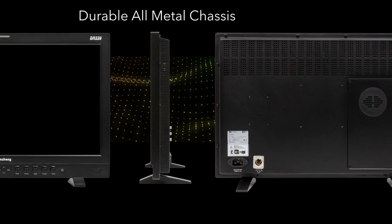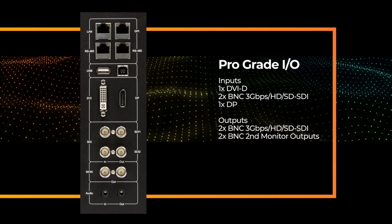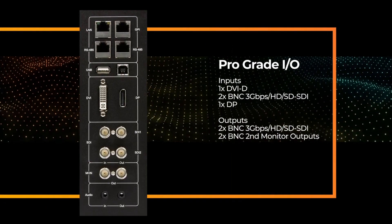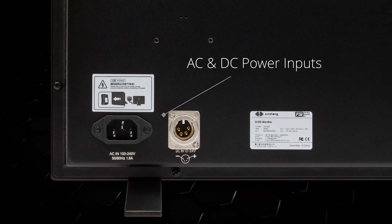Both monitors are very lightweight and power efficient. In standard mode on the DM160, you're talking about 17 watts of power. In outdoor mode, you're still under 30 watts of power consumption — a very power-efficient display.